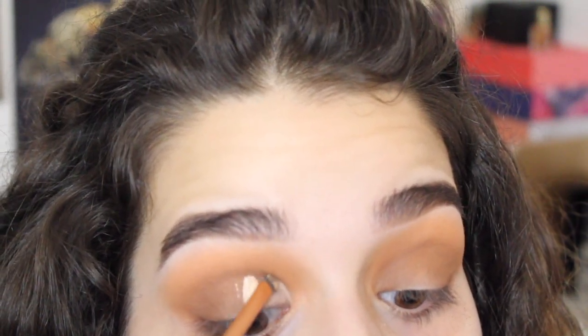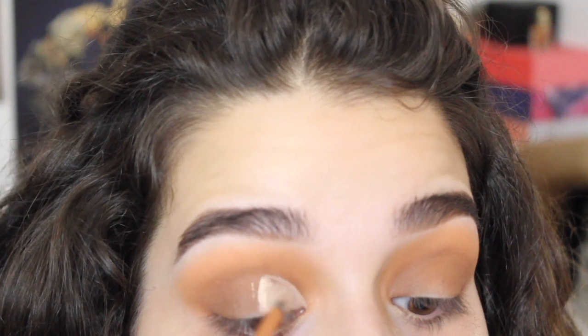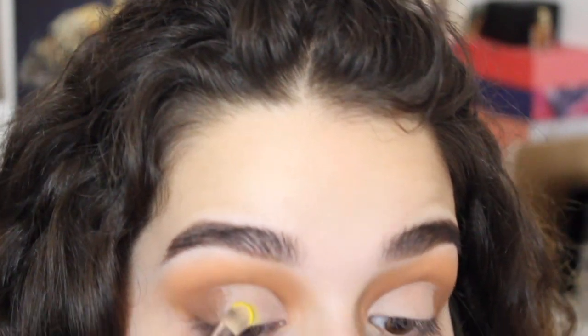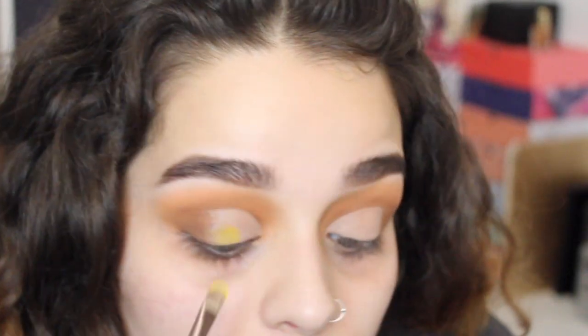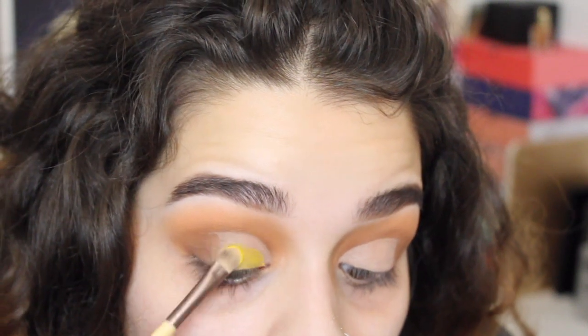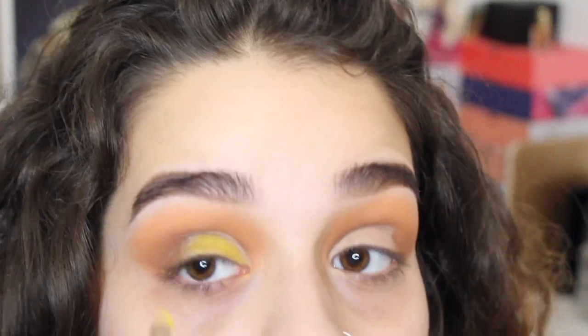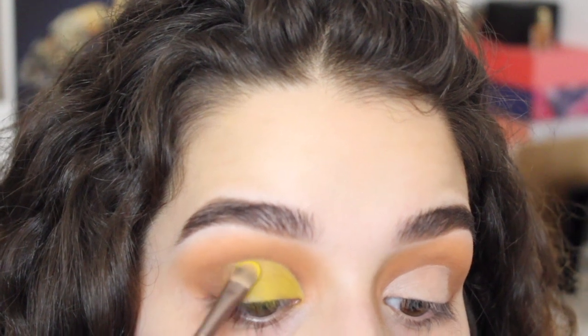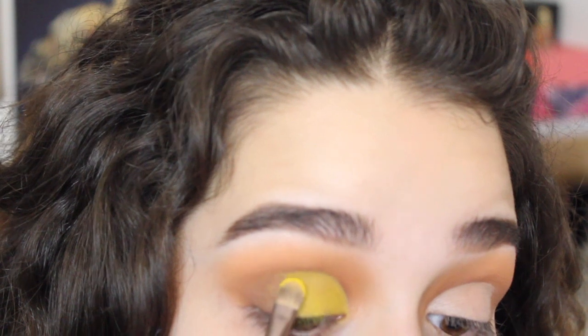I'm going to use a brush by Real Techniques and the same concealer by LA Girl and just cut my crease. I used to think I could never cut my crease because of my eyelids, but I was like, I can. I'm going to take this flat brush by Equal Tools and get that pale Sleek — the bright one — and use the yellow to fill in where the concealer is.